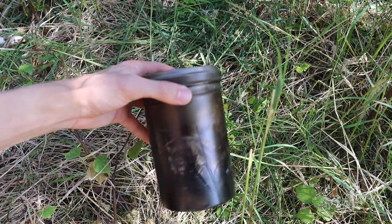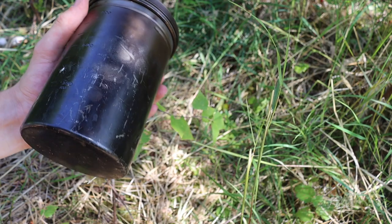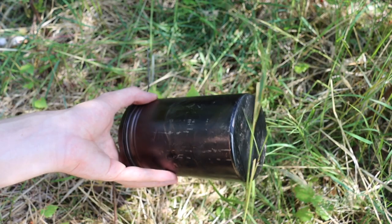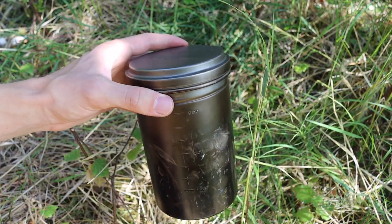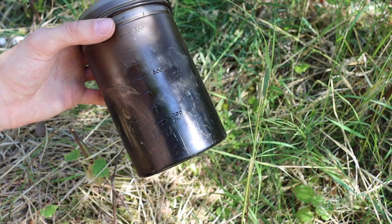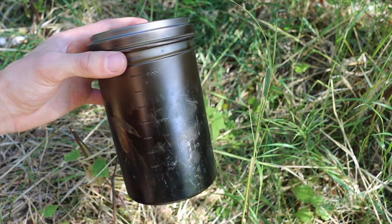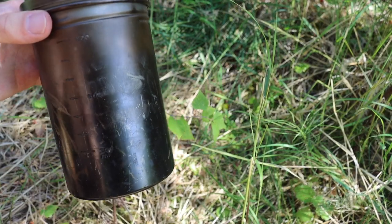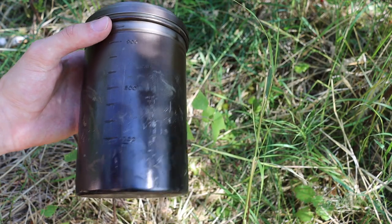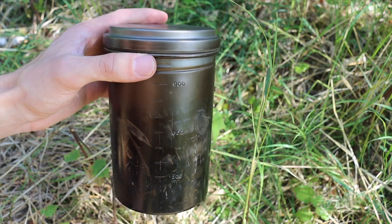Next to that kit is the Vargo BOT, which makes up the lion's share of my cook kit. The Vargo BOT is super user-friendly and super versatile — you can tell I've put a few miles on this one as well. It's one of my favorite cook systems, especially for making wild teas, wild coffees, or bush coffees, and it handles making hot water for pre-made or MRE-style meals like Mountain House.